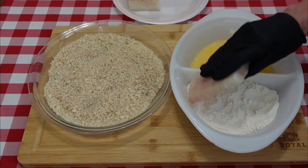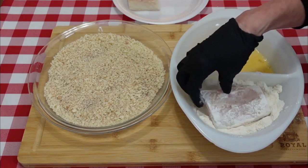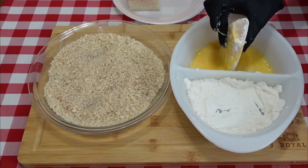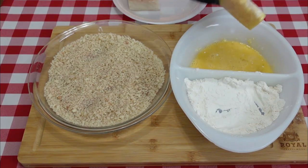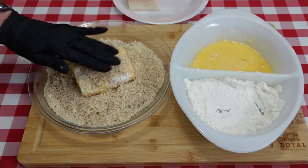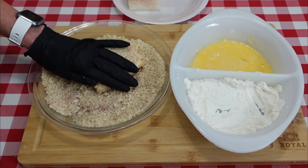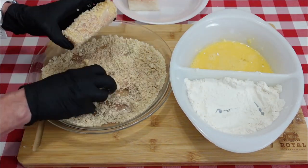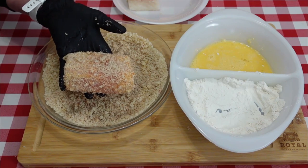Grab one of our cod pieces. Coat it in the flour and shake off any excess, then into the egg — drip off the excess. Now into the panko breadcrumbs, getting it coated really well. I like to pat the breading into the fish; it helps it stick on there better. Make sure to get the end pieces as well. I'll finish up the other piece and then we'll pop these into the air fryer.